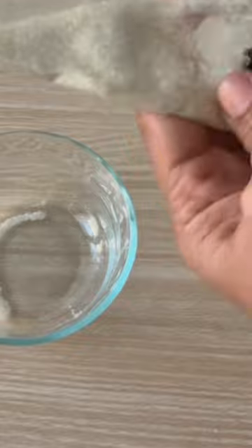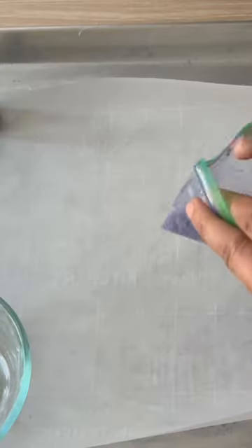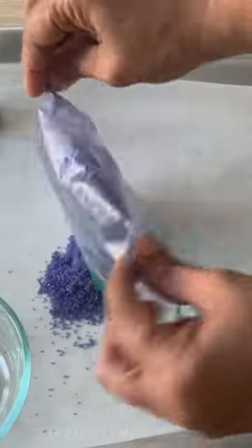Then mix until it's all even. Repeat the same process for other colors too. Once it's all mixed, spread it on a baking tray lined with parchment paper.